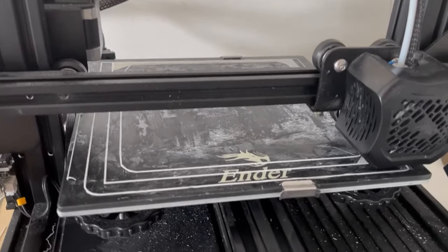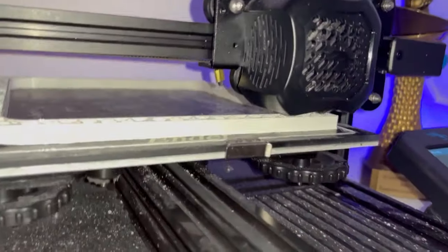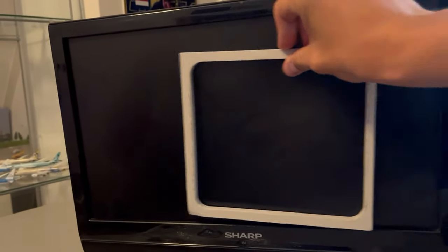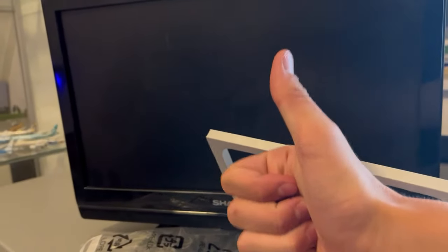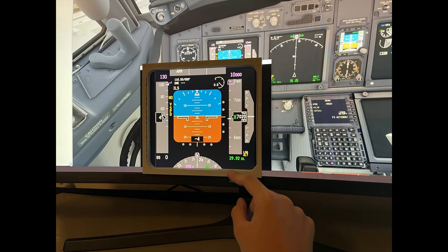Instead of just designing, I thought: why not print something and get a better idea of how it actually looks in real life? I designed and printed with my 3D printer — at night it was still printing — and to my surprise it came out quite big. It's a nice frame for the PFD and it fits very nicely into the leftover screen I had.